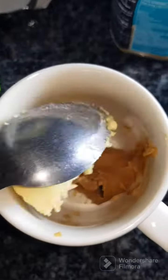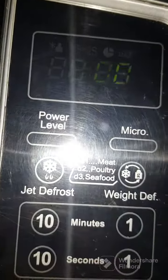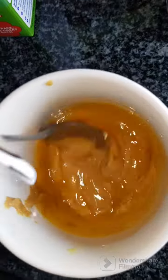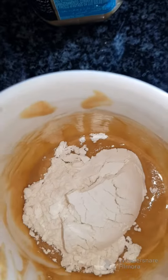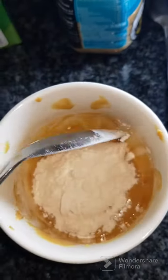Then you add in a spoon of Iramayako, and then you microwave for a minute. Once microwaved, it should be smooth, so you just mix everything lightly. It smells like peanut butter and I love it!